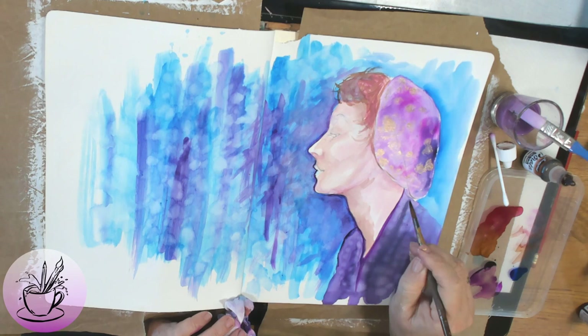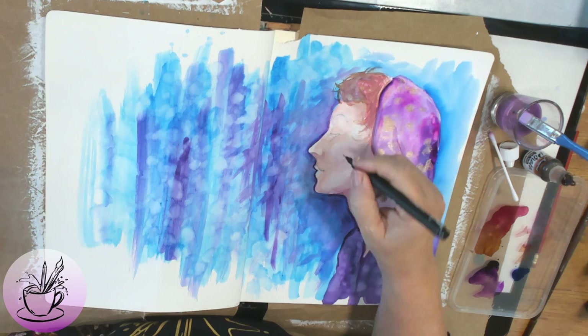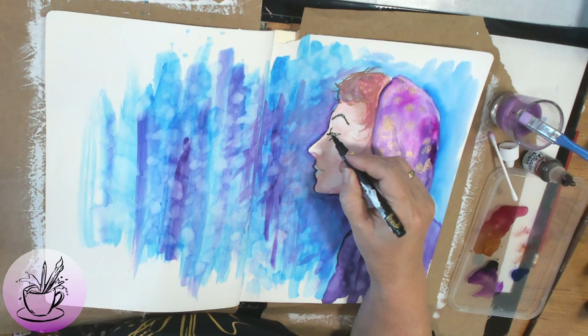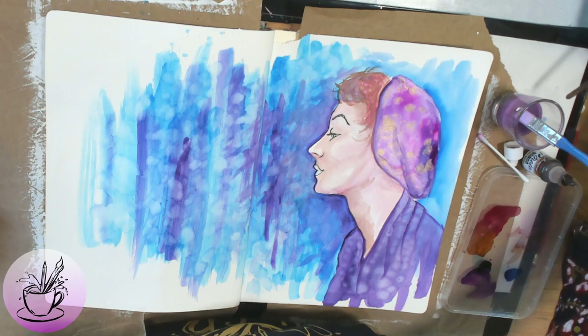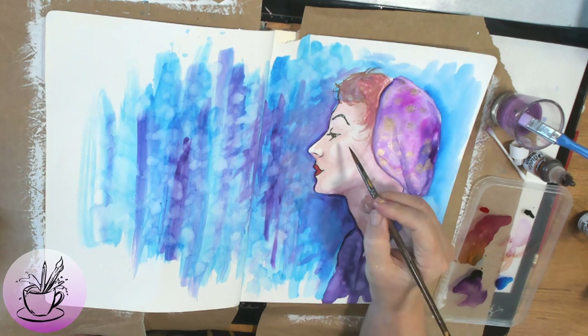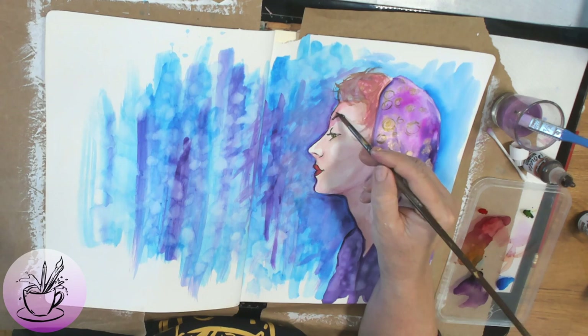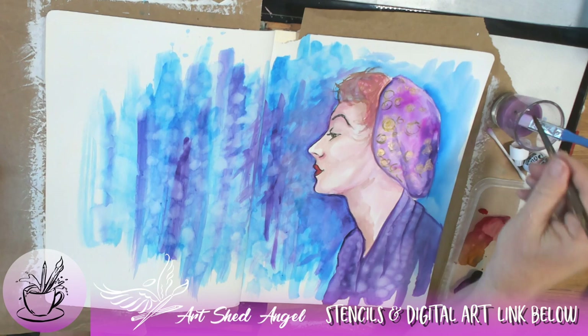Her face is coming forward now because we're darkening the background. It's always good with portraits to have your background in as well, because you never really know how dark your skin color is until you have a background. Here I'm putting in detail — it doesn't bleed because my areas are drying so fast. Now I'm using a permanent pen, just a black permanent pen, putting her lips in with a lovely red and her eyes in blue. I just went outside her eye a little bit and wiped it up with the ink.